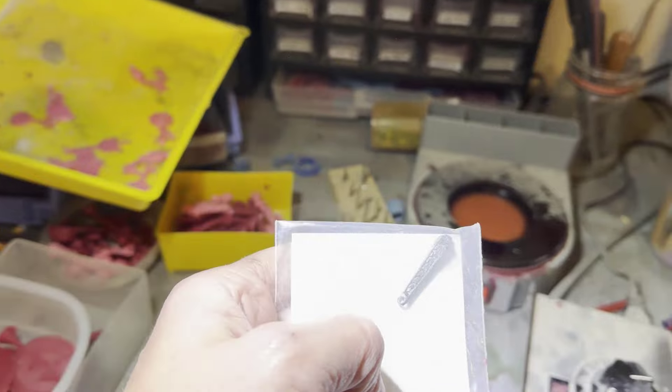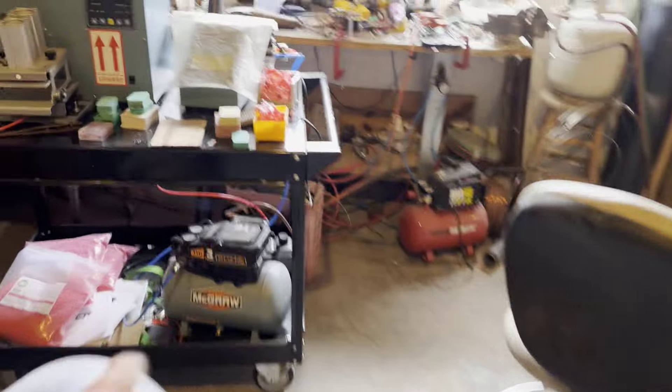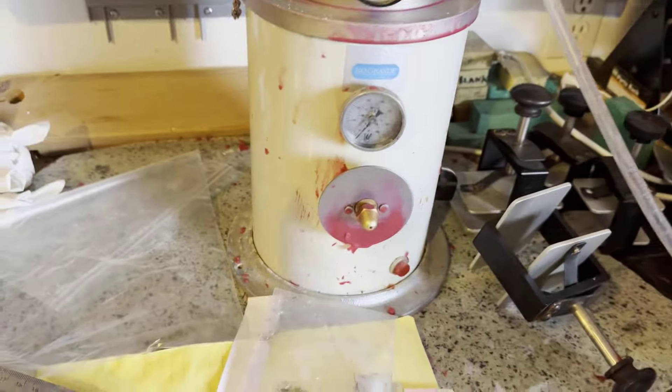When you have that situation, what you wind up doing is you make a mold of this piece of metal, and then you take the wax pot — one of the wax pots; we have more than one. This is the fancy one that Henry and I have both been using lately, and this is one of our more original kinds.